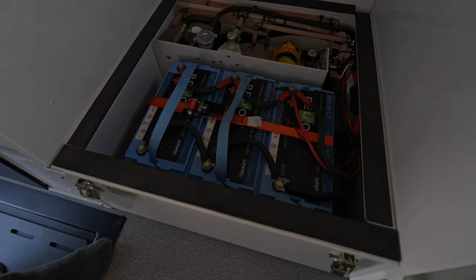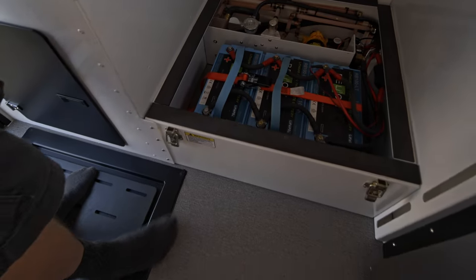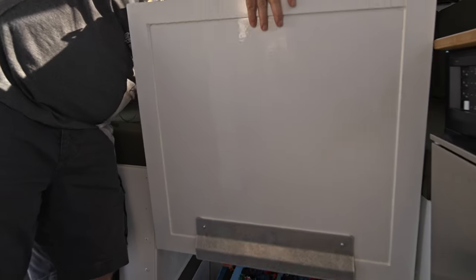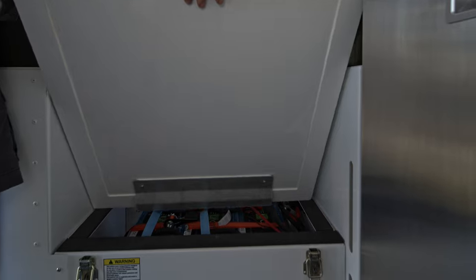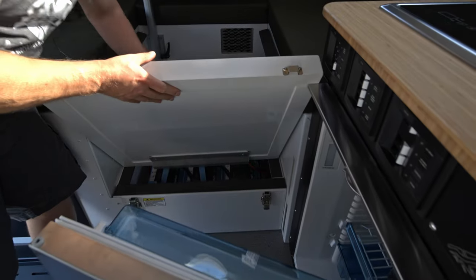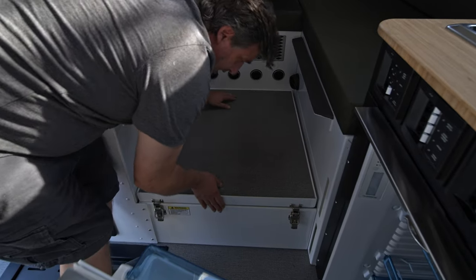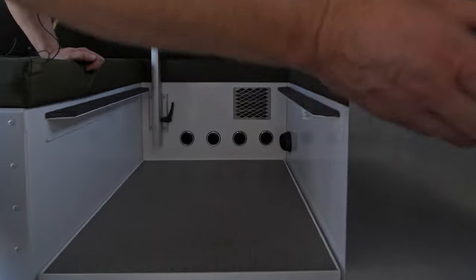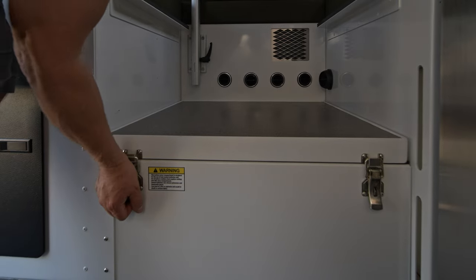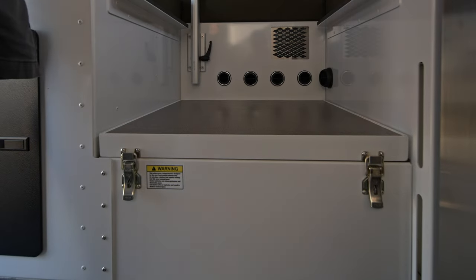The batteries are secured with a ratchet strap. There's a very robust floor — inch and a half thick — that fits over top. It fits back into place, and then it latches. Secured and ready to go down the road.